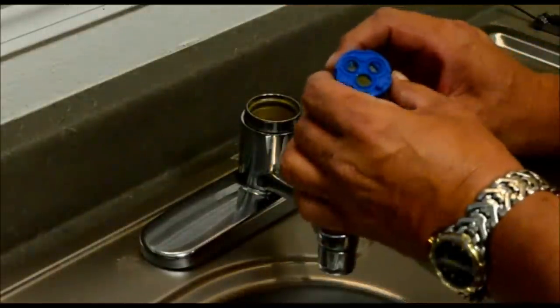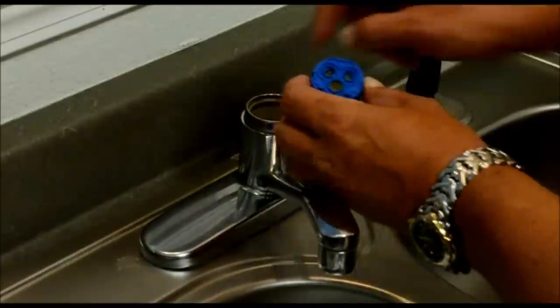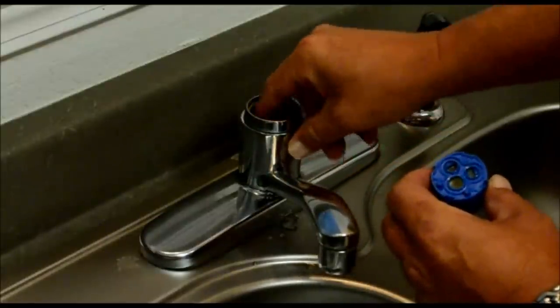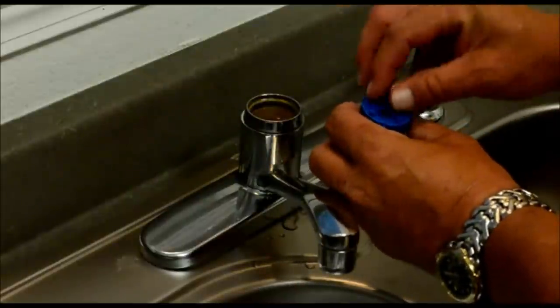Make sure when you pull the cartridge out that if the little o-rings are not on the bottom of your cartridge, they're going to be inside the faucet and you'll need to get those out. The new cartridge usually comes with the new seals.